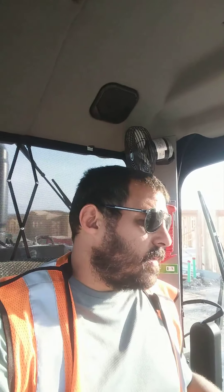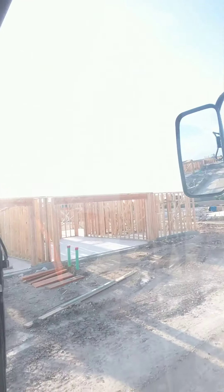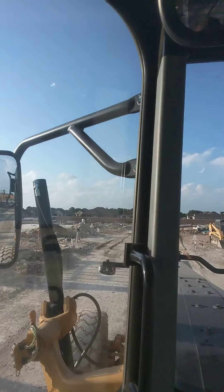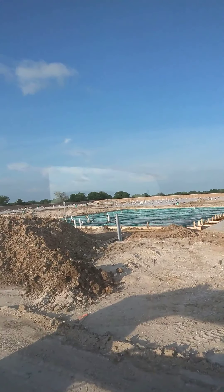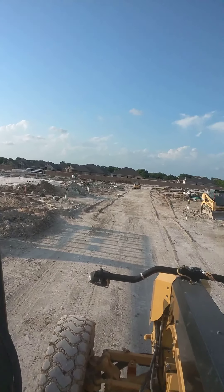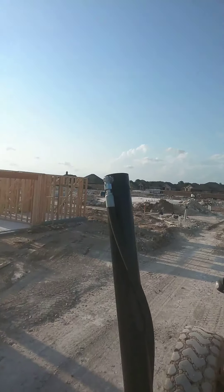I'm pretty much done out here wrapping up all the grading stuff. It's gonna rain again tomorrow all day and I'm pushing it — it's almost like 8 o'clock. I've pretty much got everything wrapped up as far as the grading stuff is concerned. You can see this whole area, this whole site, got it all pretty much ready to go. It's like 17 acres.